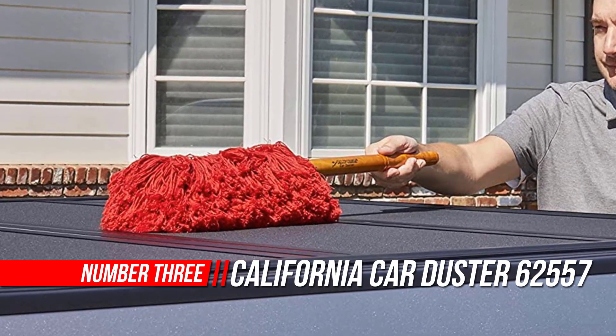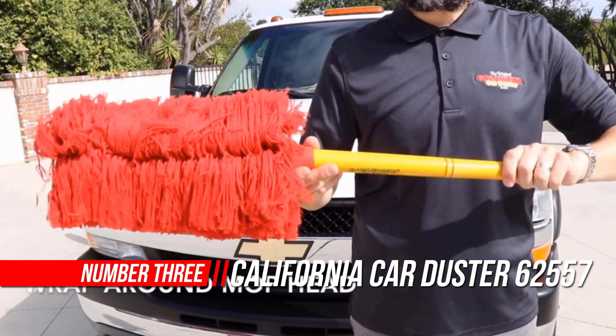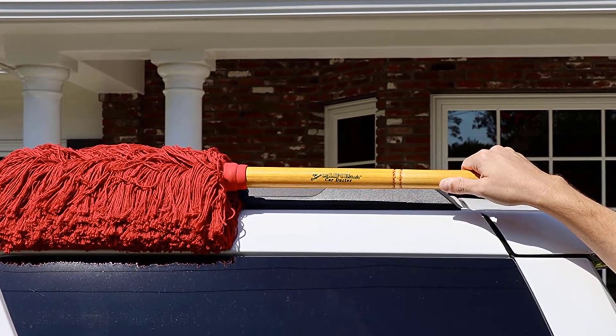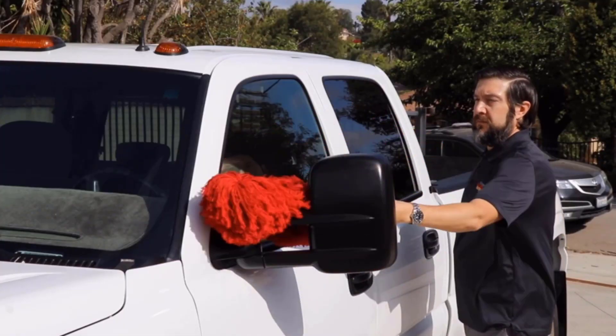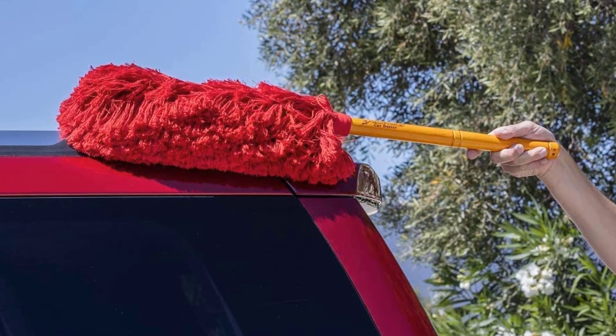Number 3: California Car Duster. The Super Duster is designed with an attractive and durable wood handle. It features a unique 360-degree round mop head and includes the California Car Duster signature baked-in wax treatment. The extra-long handle and wraparound mop head are ideal for dusting large areas, trucks, SUVs, and RVs. It includes a convenient carrying case for storage.